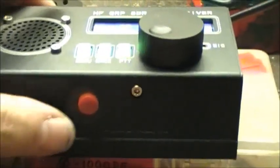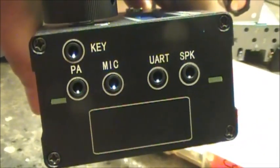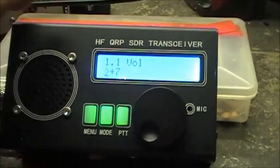On the front we've got a PTT switch right here. On the side we've got a key jack, PA mic, UART, and that speaker jack. This side, nothing, and that side nothing. Very, very cool.